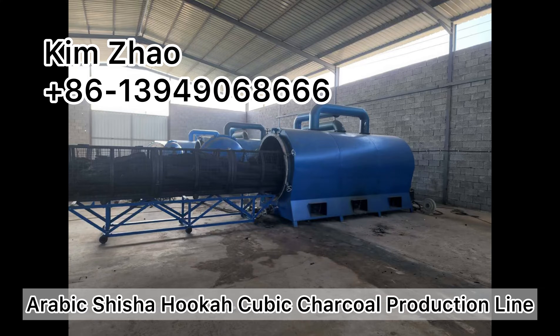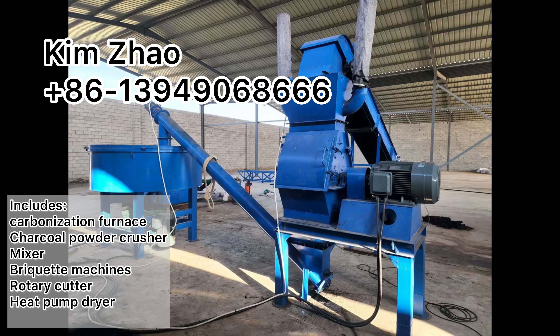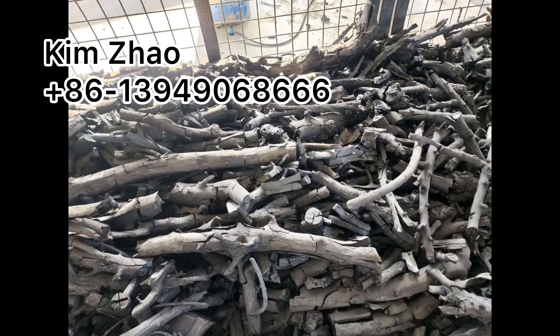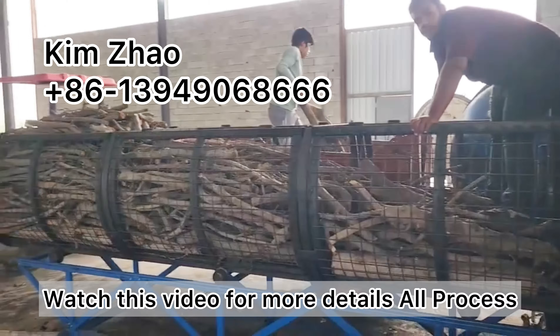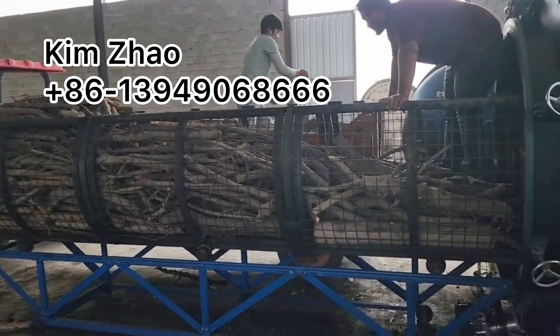This is an Arabic cubic shape shisha charcoal production line. It includes a carbonization furnace, charcoal powder crusher, mixer, briquette machine, and automatic cutter. The raw material comes from palm waste: palm tree, palm branch, and palm fiber. Watch this video for more details on the full process.